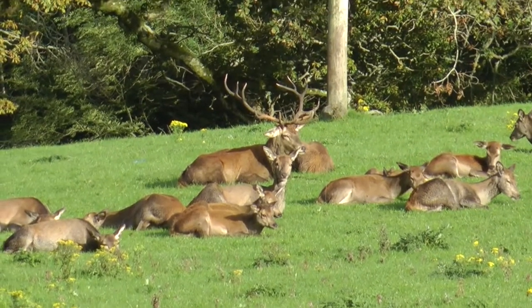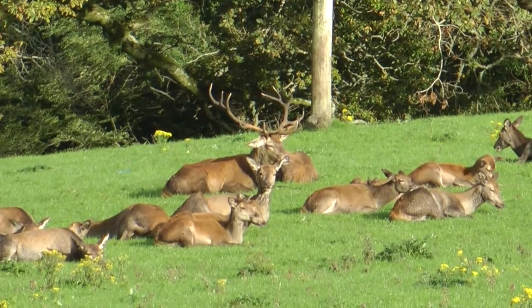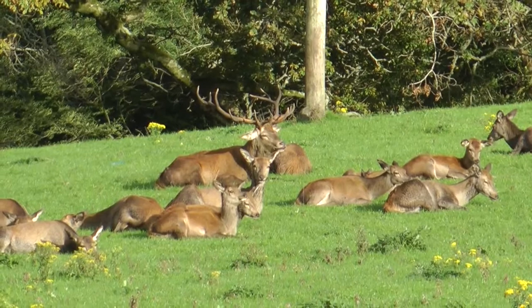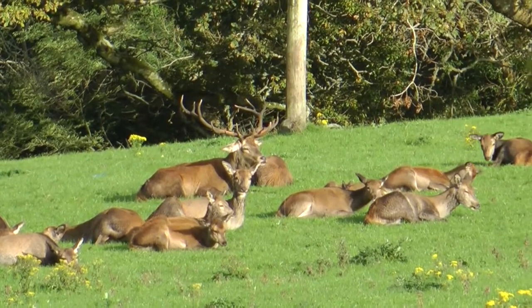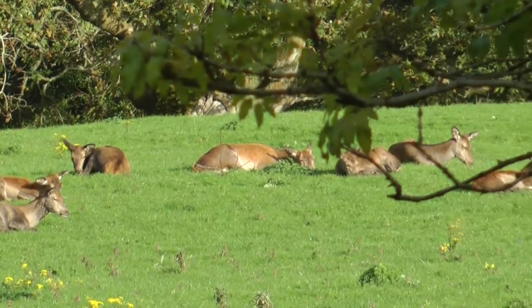Huge horns. We're in the wild here, we're also on the side of the road. But at any stage, this could kick off — some young stag, young buck, is going to try and nip in and have a little shenanigans with one of those female deer.